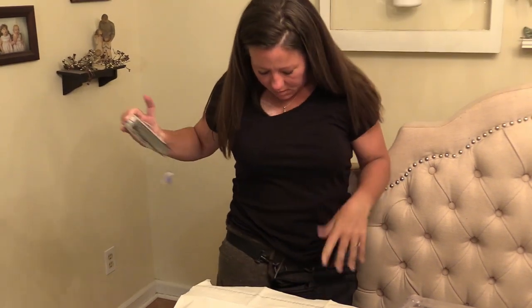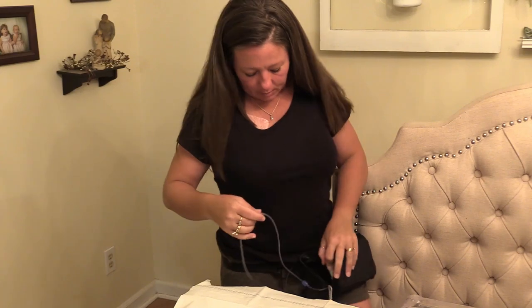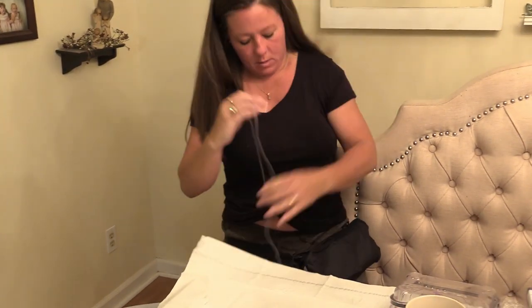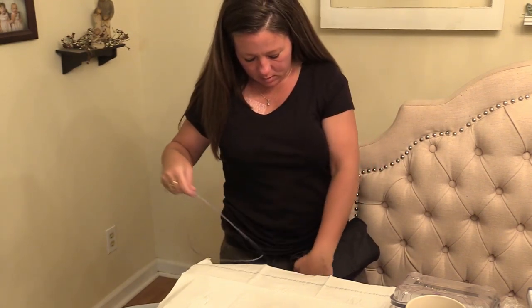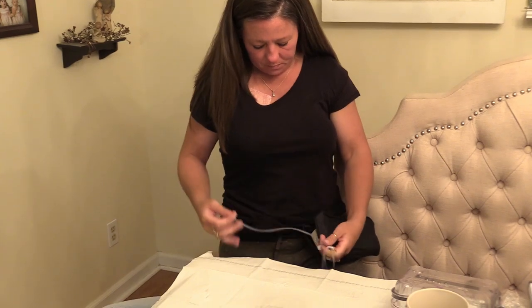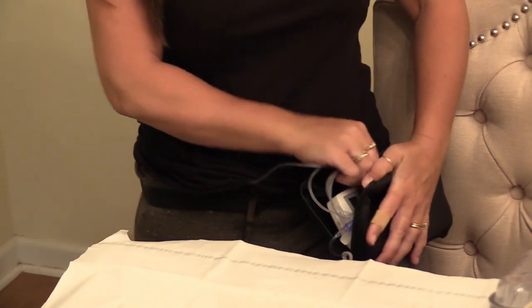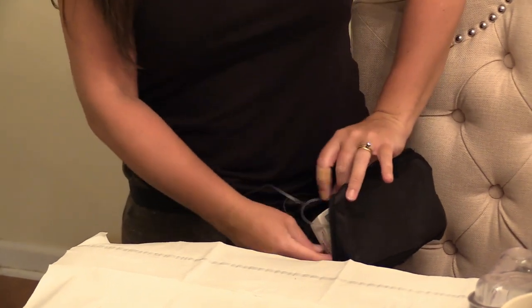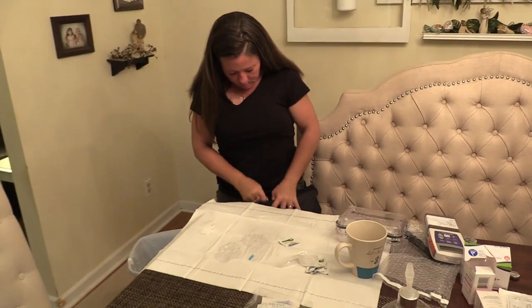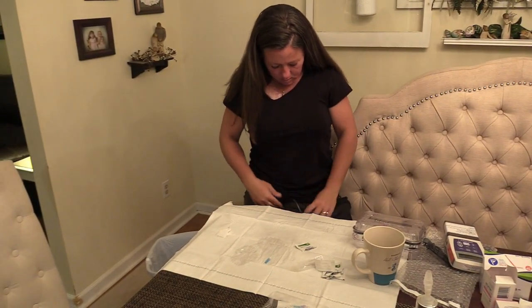Now I can put it in — I ran the line under my shirt. Then I just coil this up, round it up, and we're good to go.